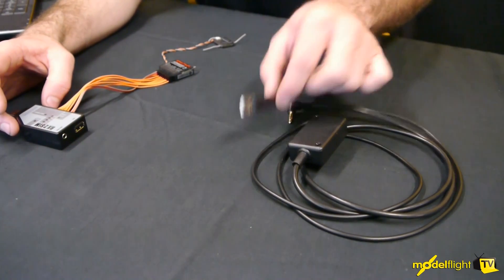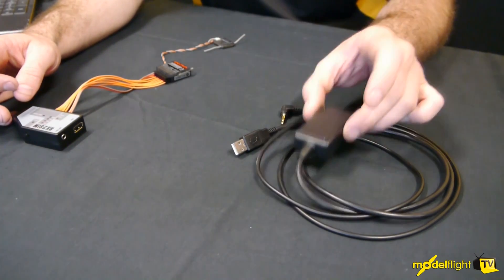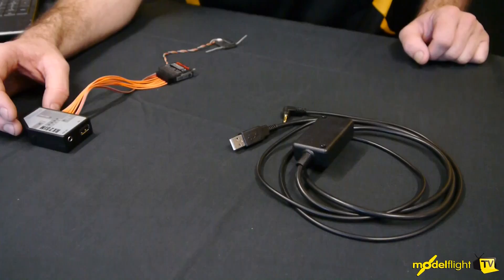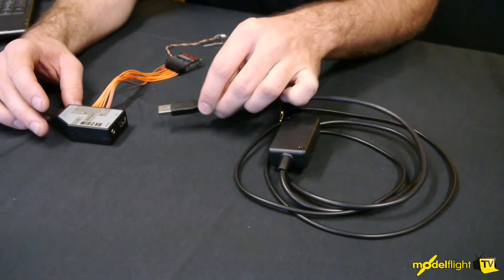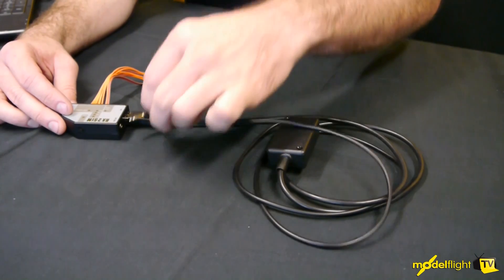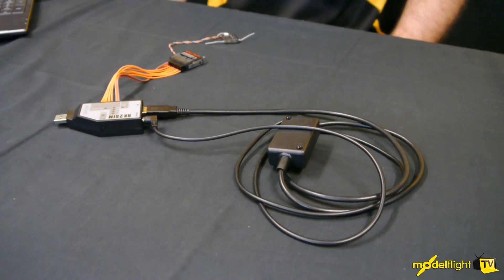Next, we'll be using the dongle adapter included with your Phoenix Flight SIM. This allows the registration to go through and makes it legal for the SIM to work on the computer. Once plugged in, it can be neatly stowed away behind the computer. Simply plug the USB into the RX2SIM, followed by the 3.5mm jack to the PPM output — and the SIM adapter module is all plugged in.